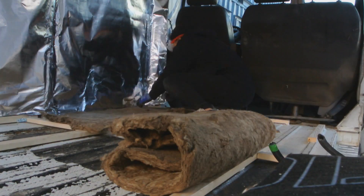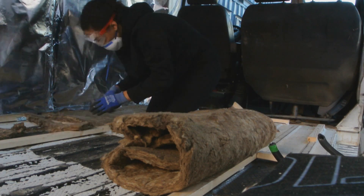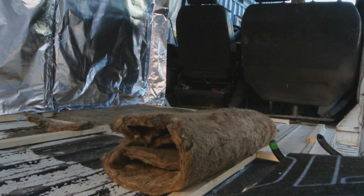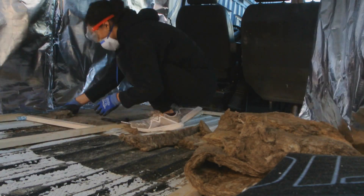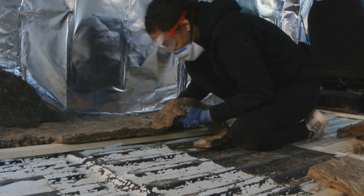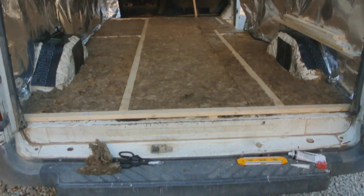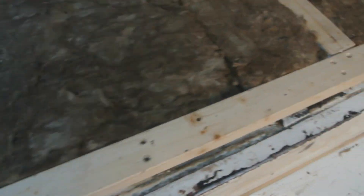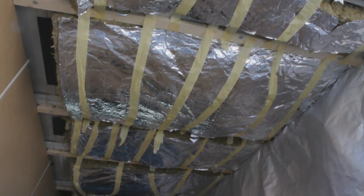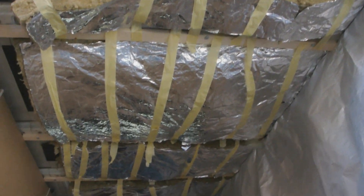The floor was a little bit easier than the walls and I used a different kind of insulation — the same rock wool insulation but 5cm thick and without the aluminium backing, just because I wanted a thinner insulation on the floor. Now the ceiling was just a hot mess. I didn't make my battens wide enough to prop up the insulation so I had to stick it up. Please make sure your battens are wide enough in order to prop up your insulation.